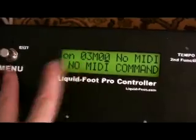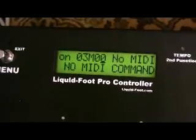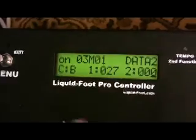Now we're on the third MIDI command, which is to shut the tuner off. We just got out of tuner mode, so now we're going to tell it to go to MIDI channel 1 — the Axe FX — go to a control, again number 27, and give it a value of 0, which means shut it off.